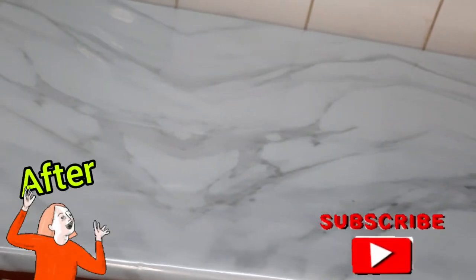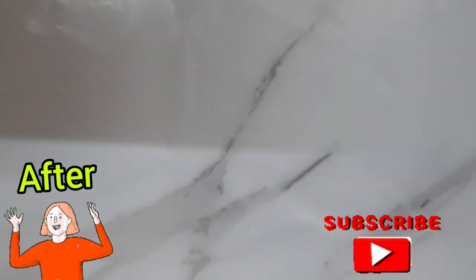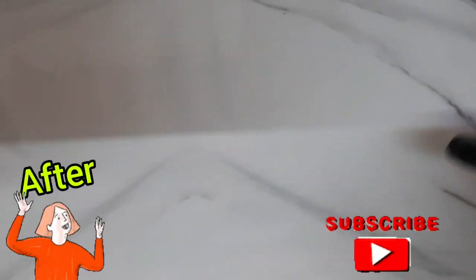I also applied marble paper on a table where I usually place my breakfast items, which also looked very nice after the marble placement.